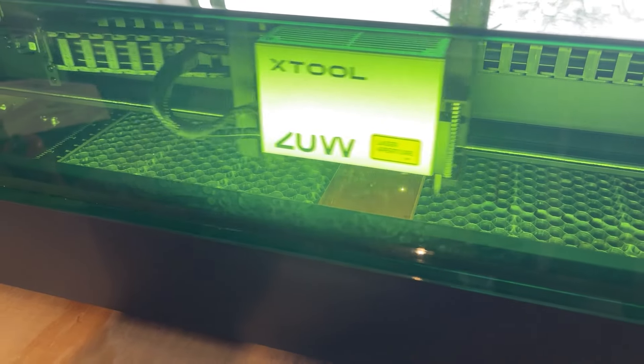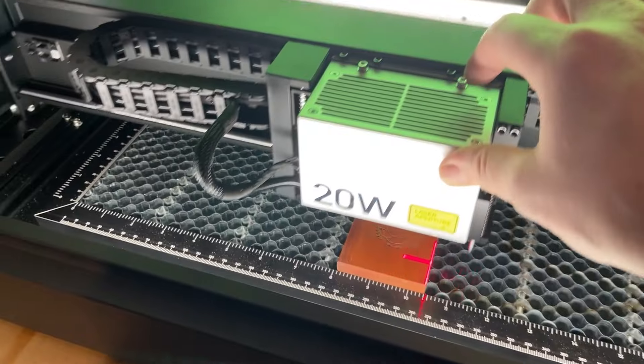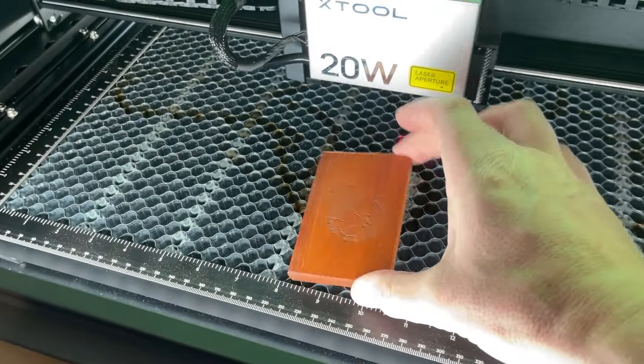This is actually a gift for a friend, so as a finishing touch their daughter drew a fantail which I was able to engrave on the top piece of the dice tower.